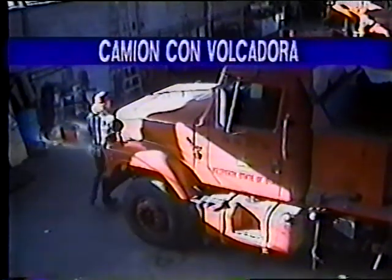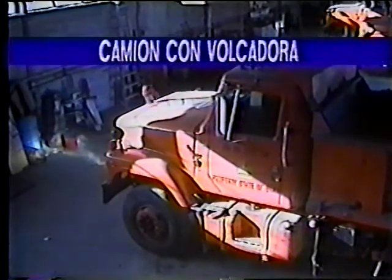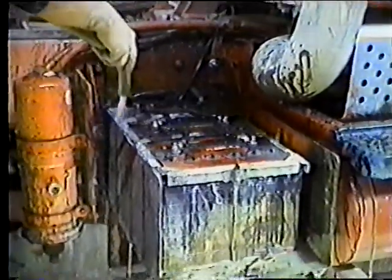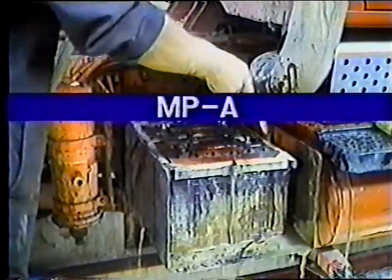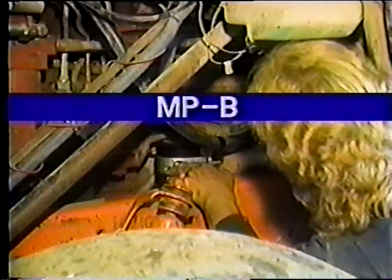Usted sabe lo importante que es realizar inspecciones y los servicios diarios para mantener nuestros camiones en buenas condiciones. Además del mantenimiento diario, existen otros tipos de inspecciones y servicios que deben ser realizados periódicamente. Este tipo de mantenimiento preventivo, el cual realiza el operador, lo llamamos mantenimiento preventivo A o MPA. También existe un mantenimiento preventivo al que llamaremos MPB, el cual es realizado por el operador o en el taller. Este programa cubre el MPA de camiones con volcadora.